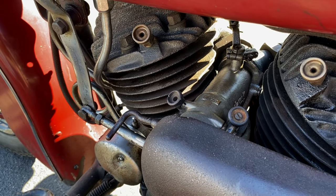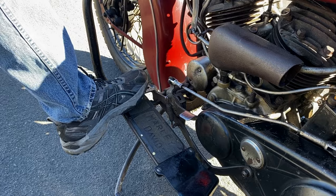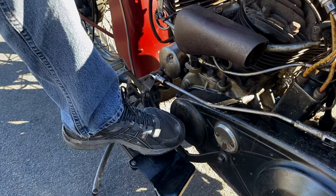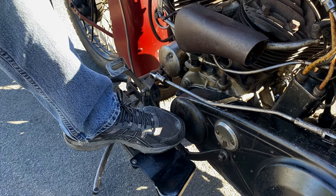Here we've got the clutch pedal, actuated by your left foot — heel to engage, hence heel to slow and toe to go.